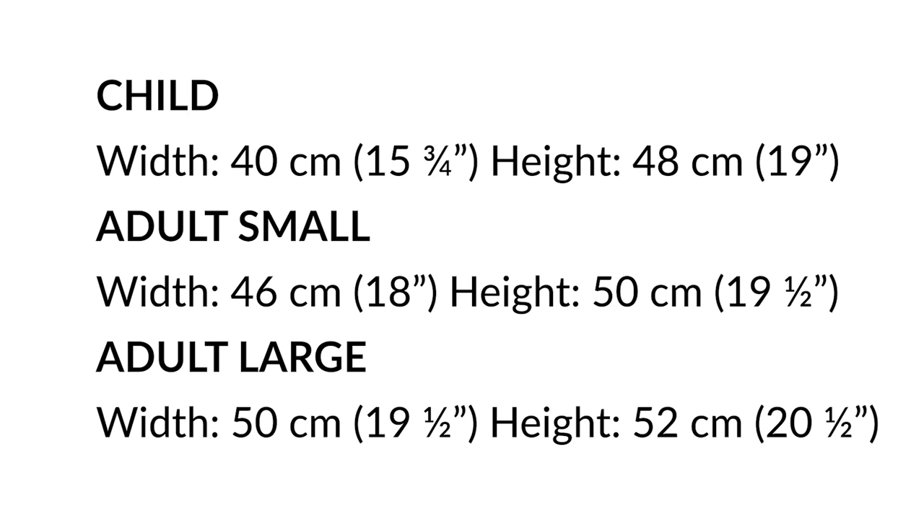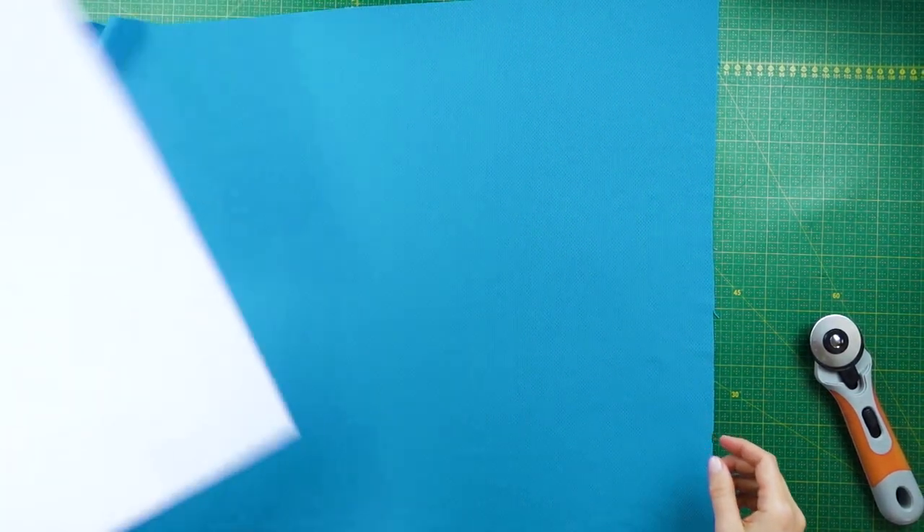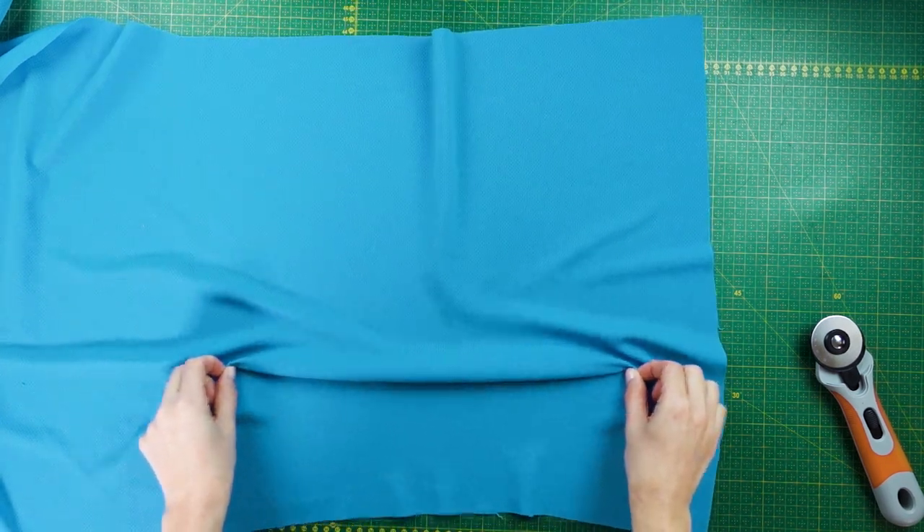Here are some measurement suggestions for a long buff pattern — these are also listed in the description section, and seam allowance for a two-thread flatlock is included. You can also wrap the fabric around the head and pin it where it feels good to you. Remember to use the direction with the most stretch around the head when testing this. Keep in mind that the amount of stretch will affect the size of the buff pattern — a fabric with more stretch can often be cut slightly smaller than a fabric with less stretch.